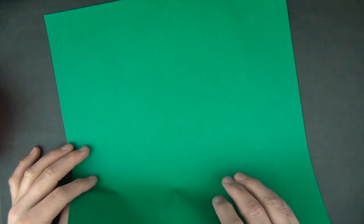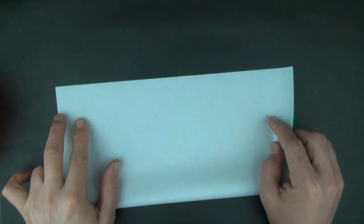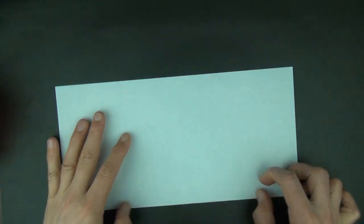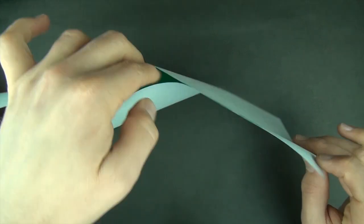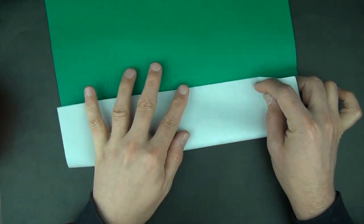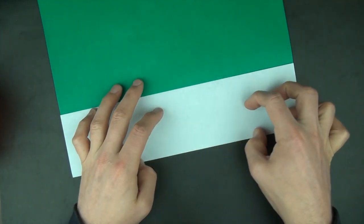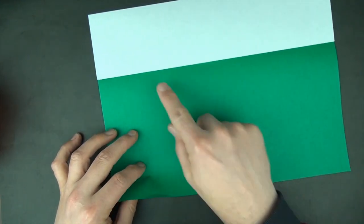We're going to start out by folding an 8 by 8 grid of creases. Let's fold in half — I'm using a 12-inch square, but you could probably use a 10-inch square or even a 6-inch square. Unfold and let's fold to the crease and rotate 180 degrees, and let's fold this edge to here.